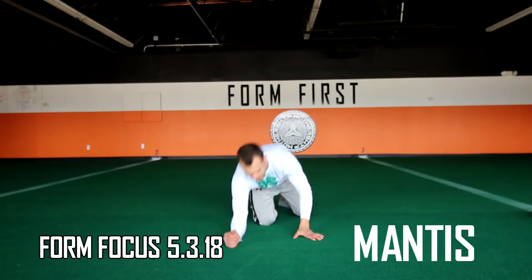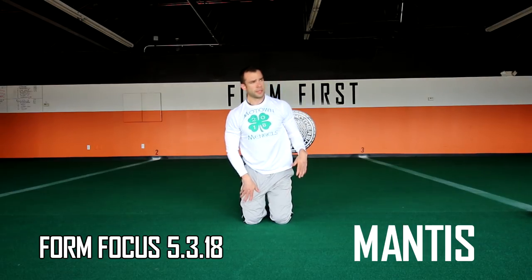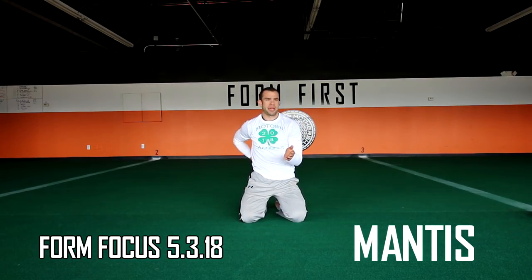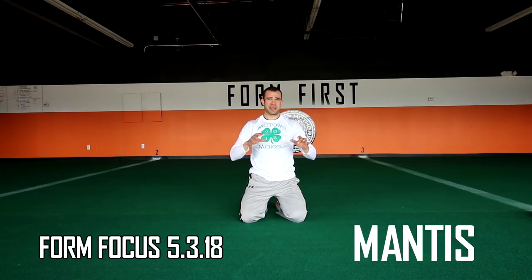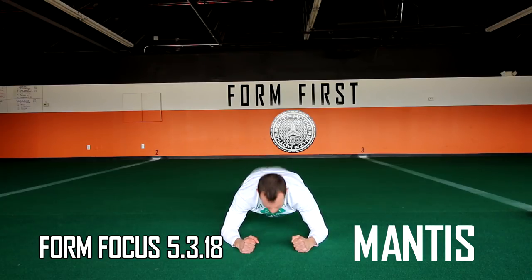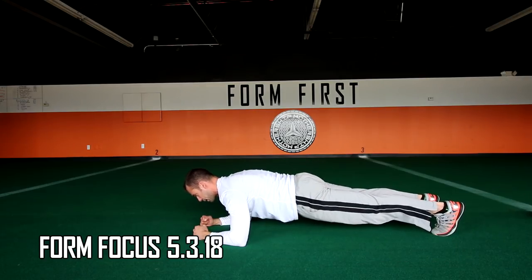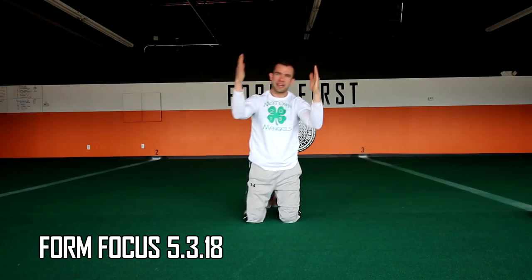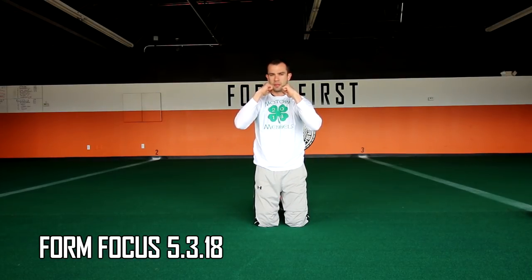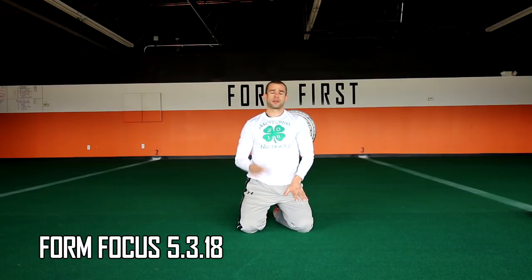Mantis is called mantis because it looks like a praying mantis. Get on your elbows in a plank position and lower yourself towards the turf — slowly, about 20 to 30 seconds per rep — then come back up. You're lowering by squeezing your shoulder blades, not just falling. Some people get down without actually depressing their shoulder blades. Keep your head in line with your body, don't sag your hips — squeeze and come back up.